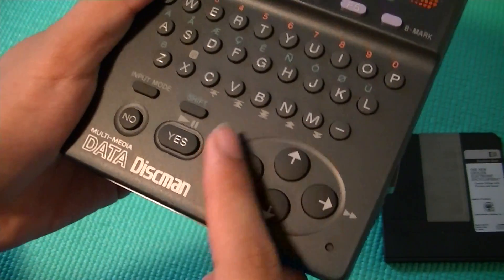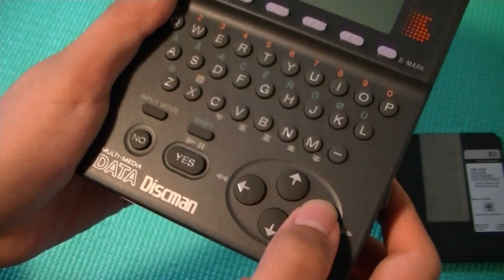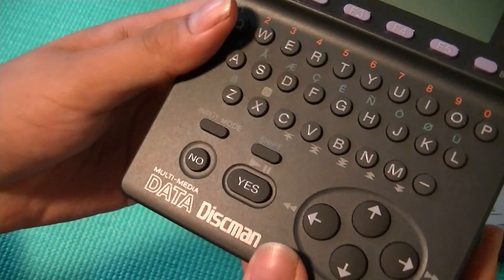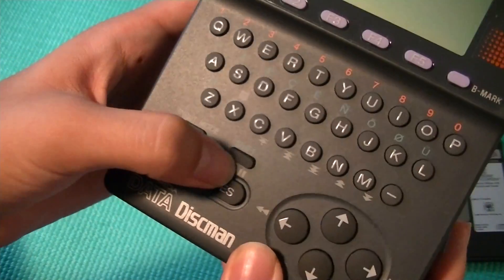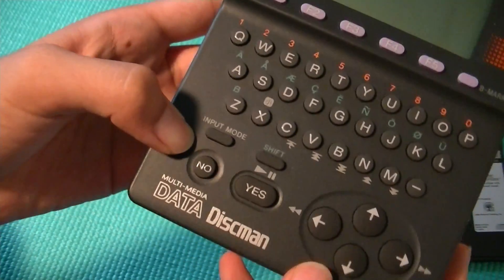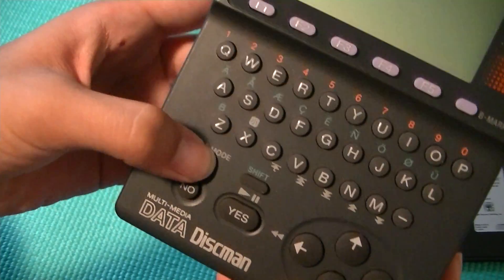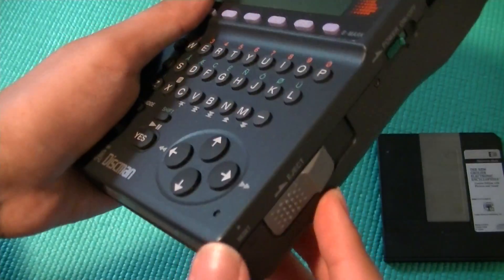Down below here is a four-way navigation toggle for turning our pages left and right, up and down, and navigating through the operating system. We also have a yes-no key and a play-pause, which is dubbed as the play-pause for playing back audiobooks and MP3s. We also have an input mode for inputting different bookmarks.